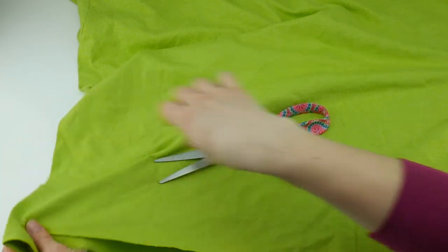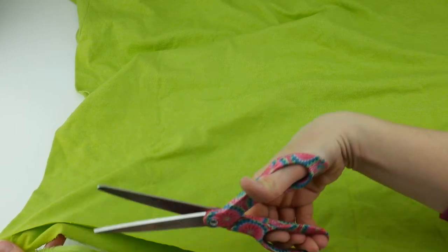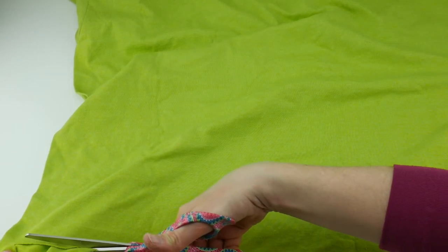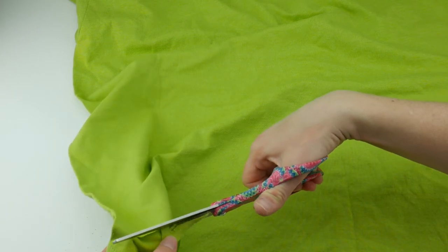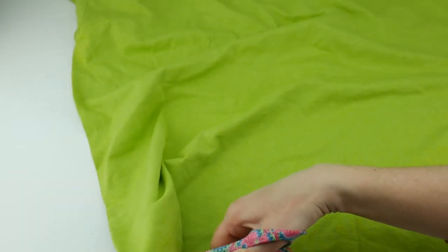Okay, let me just straighten this out — the cut folded in on itself a little bit. We're just going to cut that bottom hem right off.